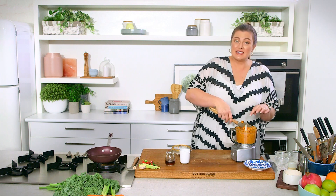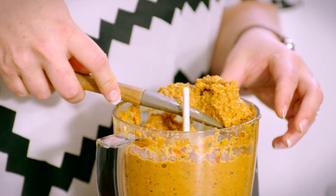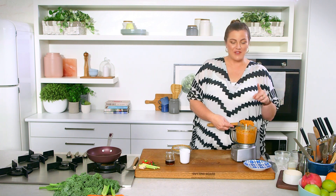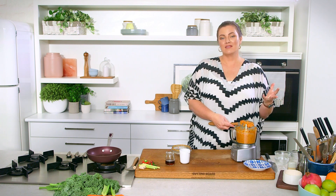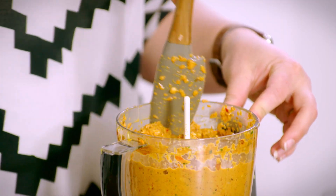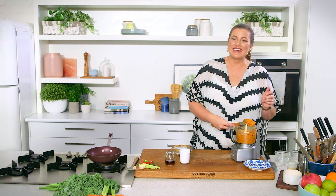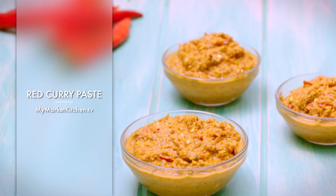That's come together quite well. I can still see some flecks of different colours and ingredients in there, but because we're going to be cooking this out for our duck curry, I'm quite okay with that — it will all soften and collapse even further. If you wanted to put half of this into a jar and freeze it for a day you don't feel like cooking, you've got a very quick recipe ready to go. You could also toast some of it off, mix it with activated or soaked cashews, and you've got a beautiful red curry dip. It's quite versatile — it could last a week in the fridge, or up to three months in the freezer. So there is our red curry paste done. Come back and I'll show you what to do with it.